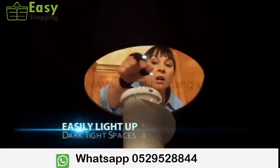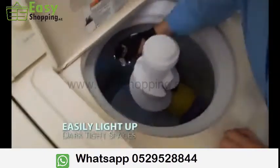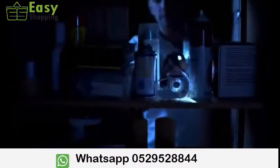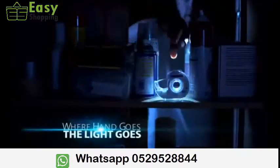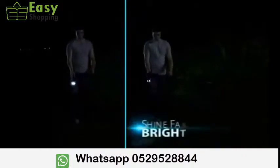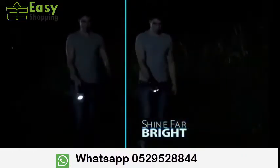Glovelight makes jobs in dark or tight spaces easier to do and see than ever before. It's perfect for working under sinks, the attic, or on vehicles. Use it in the garage or searching in dark storage. Anywhere your hand goes, the light goes. And talk about bright — Glovelight's dual 5,000 LEDs shine as far and as bright as a powerful flashlight.